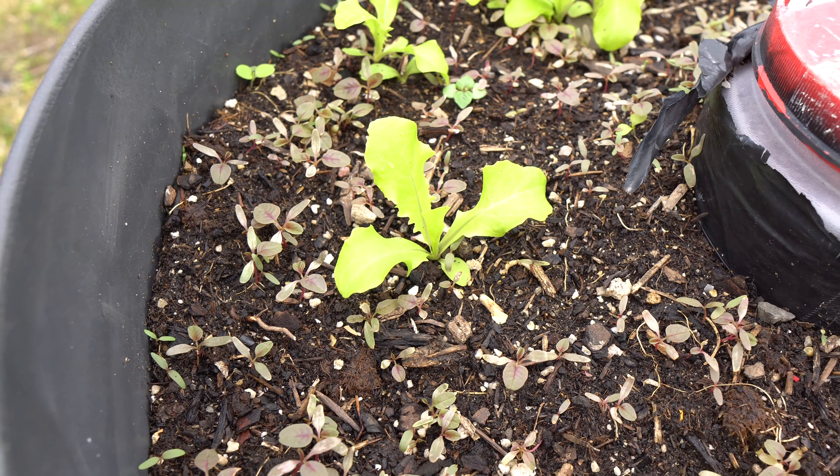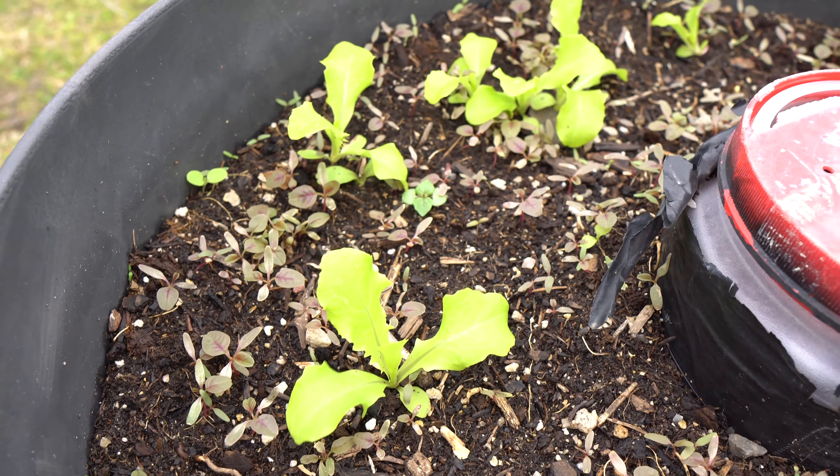Hey everybody, welcome to my channel. Today we are going to grow lettuce in hydroponic.